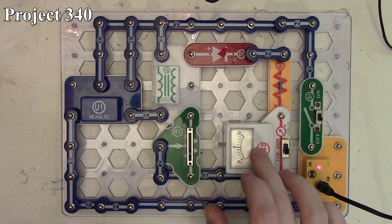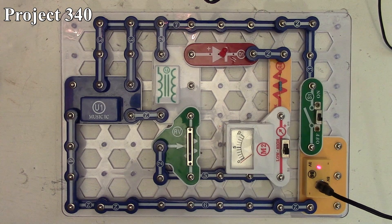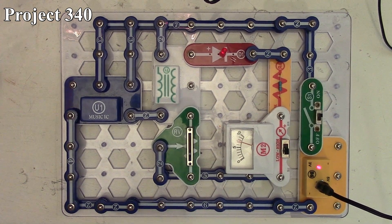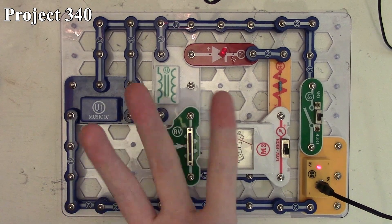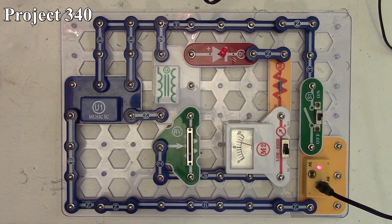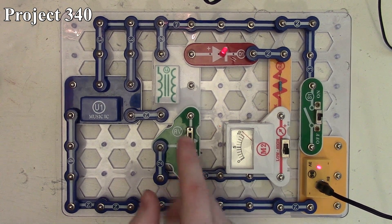Because a transformer works with alternating current, this circuit's directional current is going back and forth as the music IC plays. The music IC playing through the transformer is a pulsed DC signal, which allows the transformer to energize and collapse, creating an AC signal through our LED and meter. Our LED is also a diode, so current only flows one way out of the transformer. When we power on the circuit with our variable resistor at its lowest setting, the LED lights up slightly and the meter deflects up and down as the music plays.